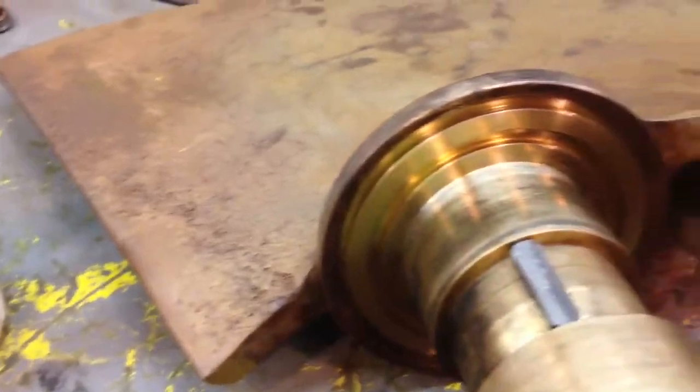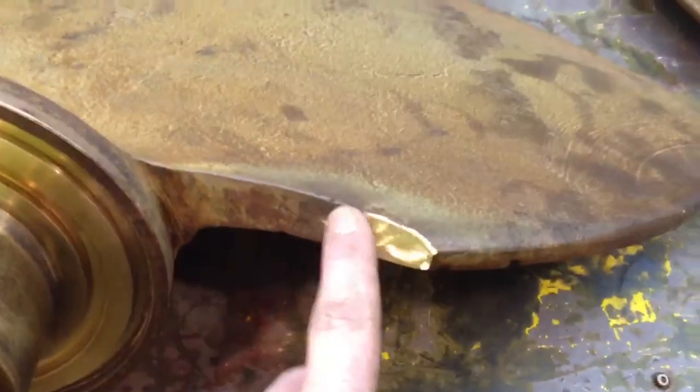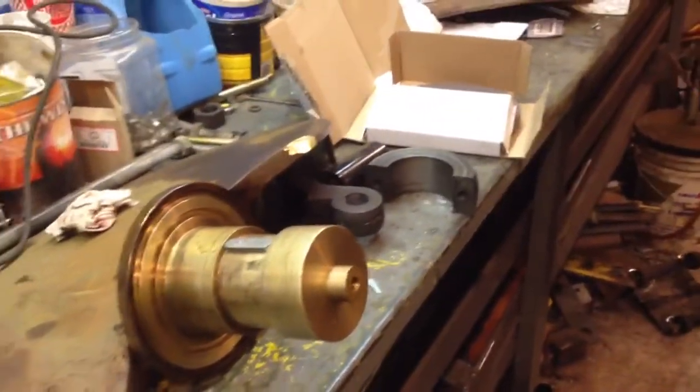Now I gotta get the new ones to squish out the same. A little modification to the back of the blades — they were rubbing on the bulb head there — but she's coming together.